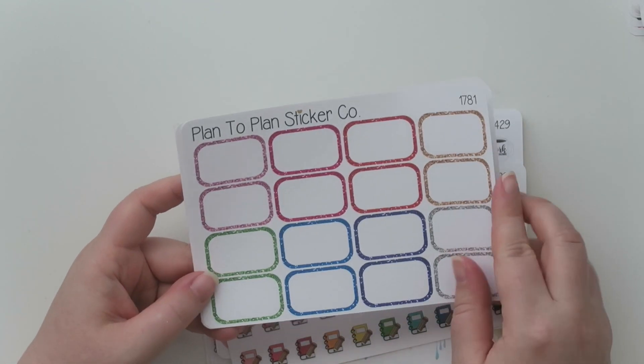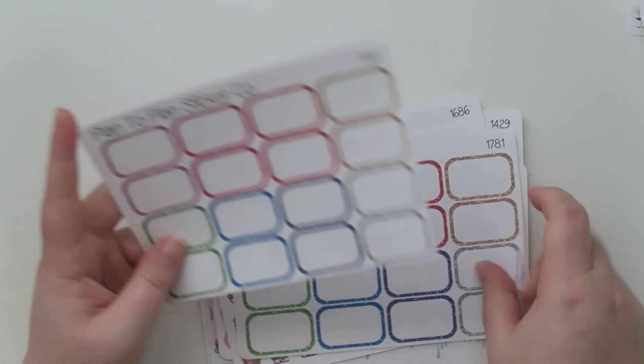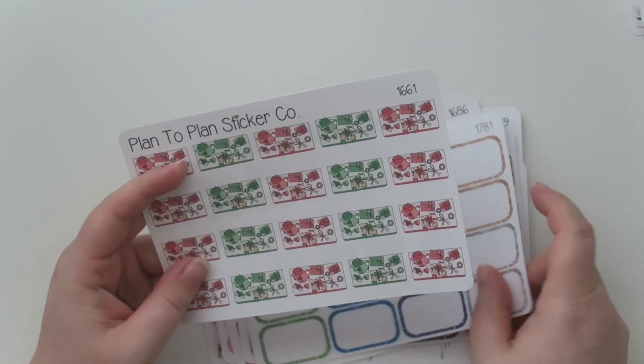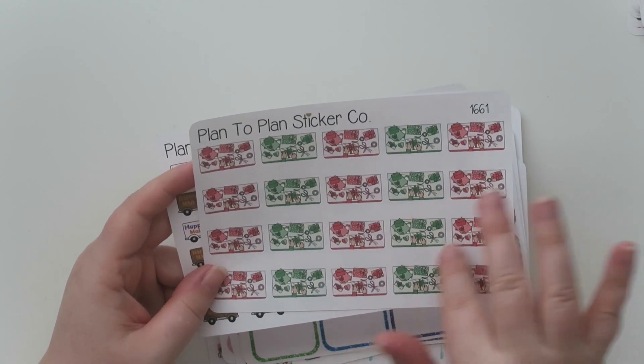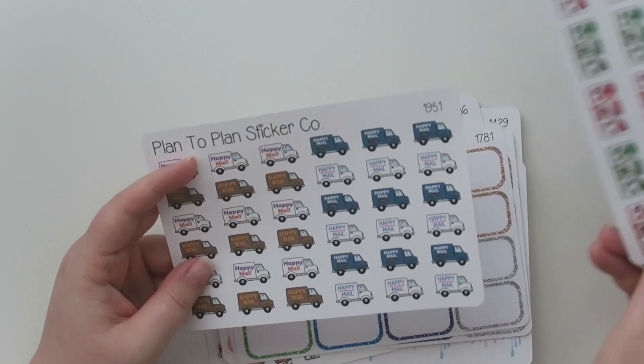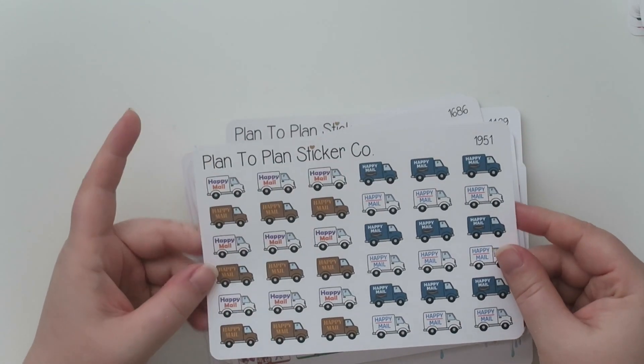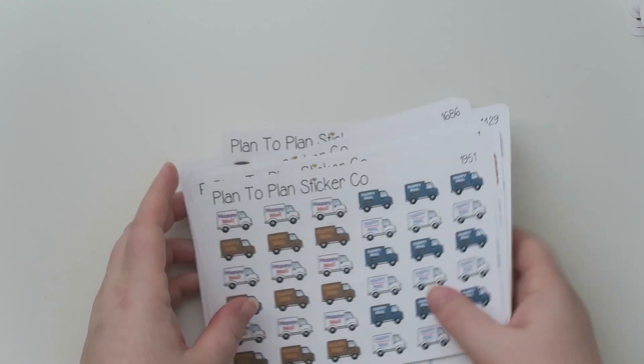There are also more glitter half boxes that are rimmed, a flat lay of holiday gift wrapping in red and green, and happy mail trucks — because online shopping is in full force in my world right now.